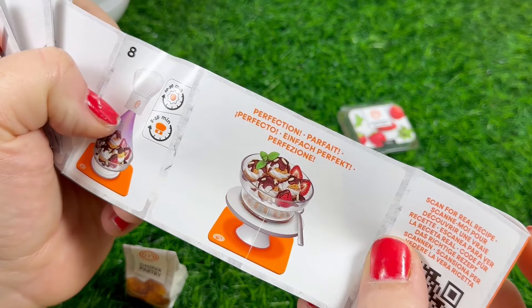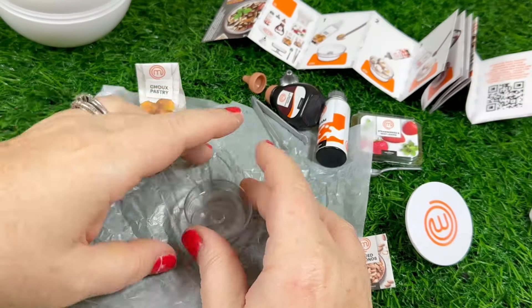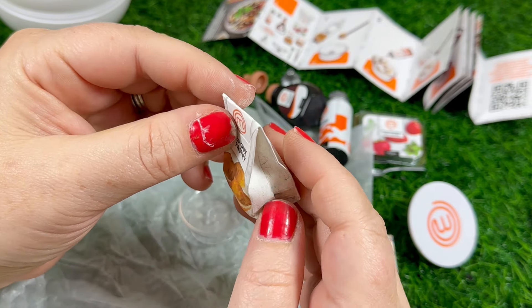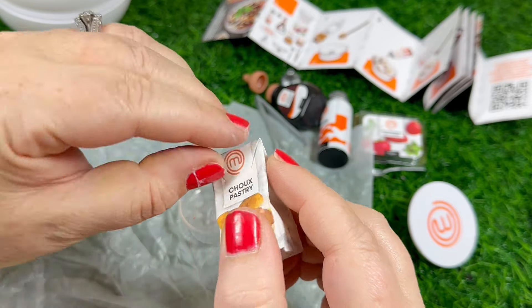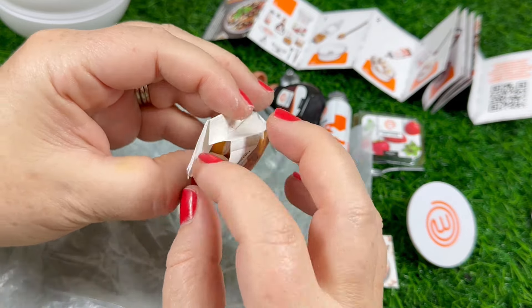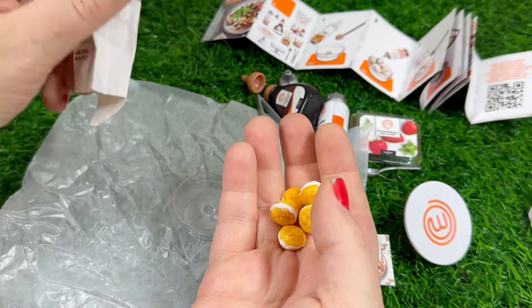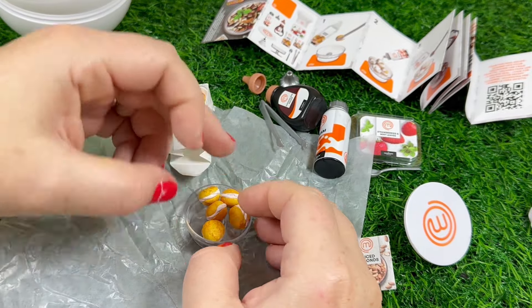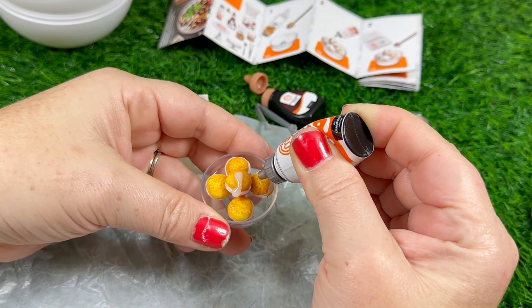Here's what we're going to be making — it is a little choux pastry trifle kind of dessert. I love the little dish, I think it's adorable. I also really love this bag that the choux pastry came in — I'm keeping it and reusing it in the dollhouse. The first step is to put the choux pastry in the dish, and then we're going to take the glaze and put it on top of them. It was kind of hard to get out of the bottle.